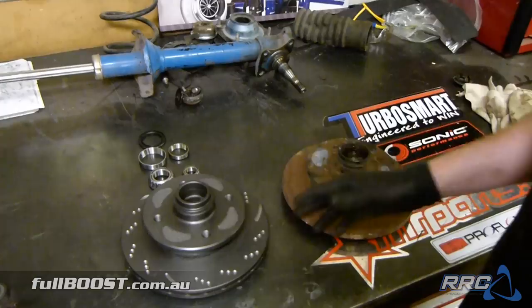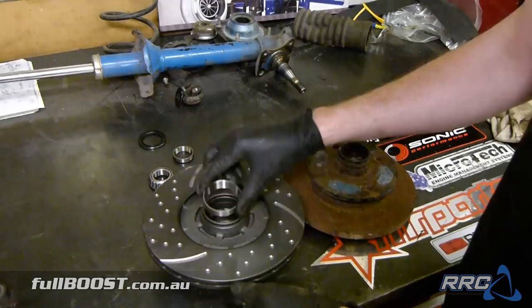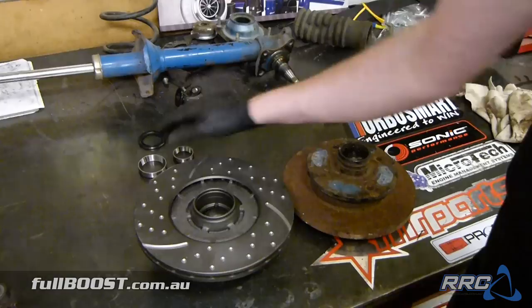What we have to do now is push these bearing races in. This is a brand new rotor, so you can see it's just a machined rotor surface in here. The races are pushed in and that's what the bearing locates into, and then the stub axle sits in there. We'll use our bearing installer and our hydraulic press to press those in place. Then we can lubricate all the bearings and install it back onto the stub axle.